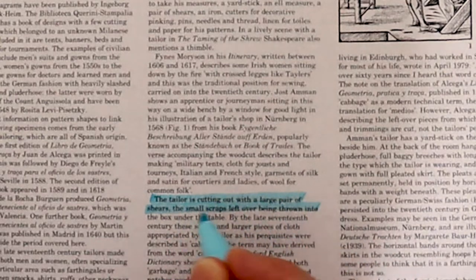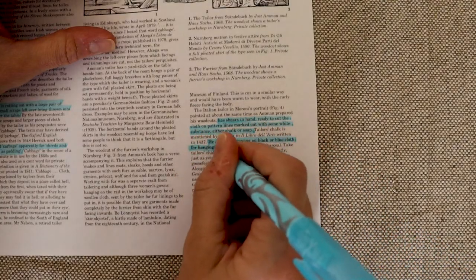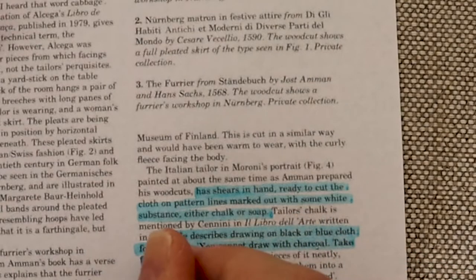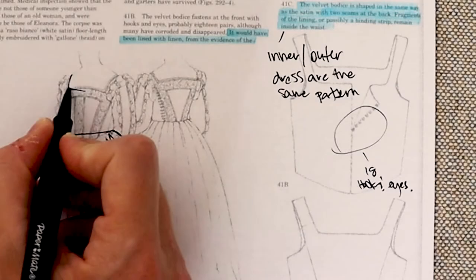I've been thinking about foundations lately, and how beginnings often shape an entire journey. It's so cheesy. I've been thinking about my own foundations, both in historic and modern fashion, and the literal underpinnings.